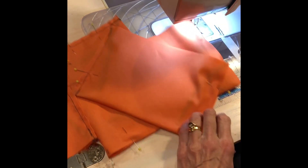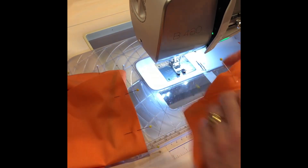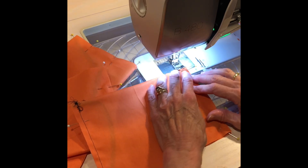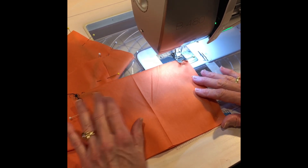Now we just sew down the other side, same thing as we did before. You get to the bottom, they're all going to be sewn together, cut them all apart, and then I'll show you what to do next.